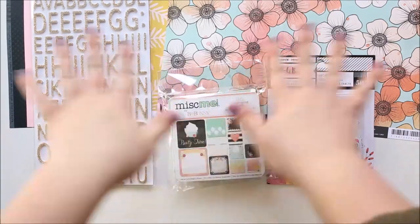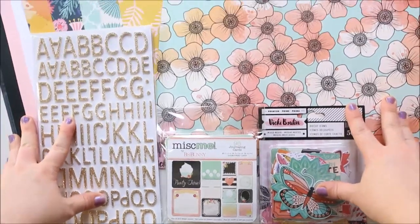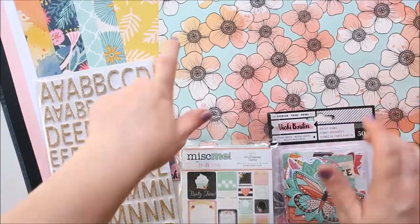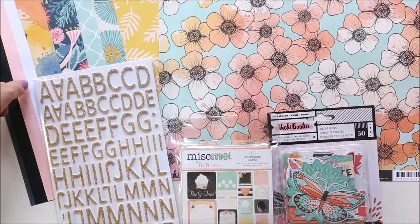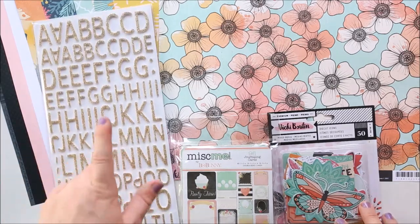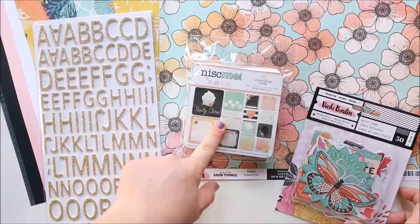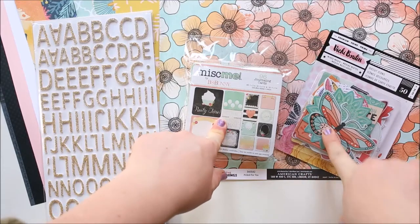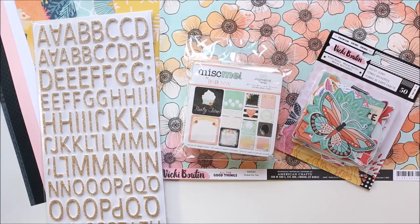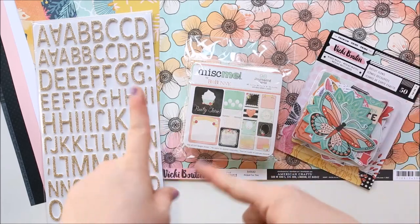So that's just a little overview of what you get in the main kit — six main papers, three bits of cardstock, thickers, journaling cards, and a very large pack of embellishment ephemera pieces. So I will show you the embellishment kit now.